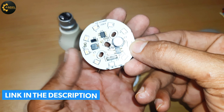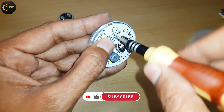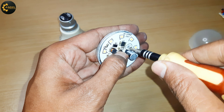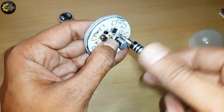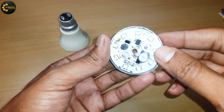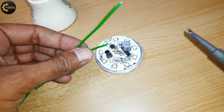So friends, let's install it in our existing LED bulb. The installation is very easy — first fix it with the base plate with the help of two screws. Now take two wires and, as you can see, there are L and N terminals on this DOB MCPCB. Just connect wires on both terminals using a soldering iron, as you can see in the video.